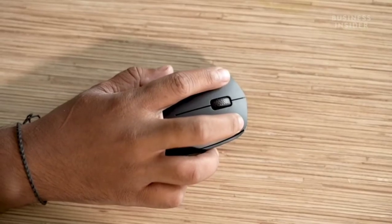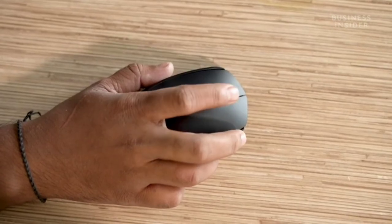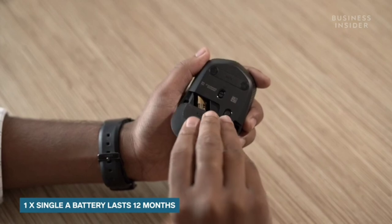Logitech claims that this mouse offers high-performance advanced optical tracking that enables fast cursor controls. The Logitech B170 runs on a single AA battery, which should last for 12 months according to the brand. That was a quick overview for the Logitech B170 wireless mouse. I hope you found this video helpful.